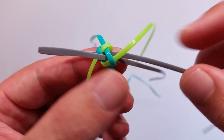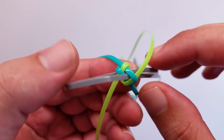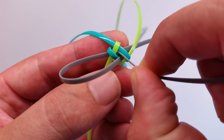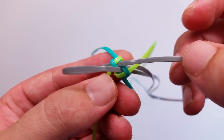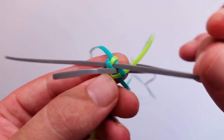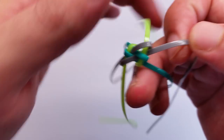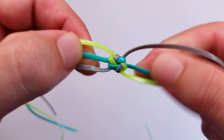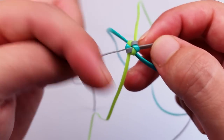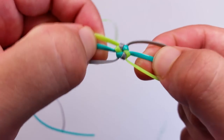Next we're going to weave this gray string — same idea: go over this turquoise and this green, and under this green and the other turquoise, right through the center of the stitch. And that's it — we got our stitch. The only thing we need to do now is pull all the strings. If you didn't manage making the stitch, try rewinding and watching at half speed or even quarter speed so you can see what I'm doing even slower.